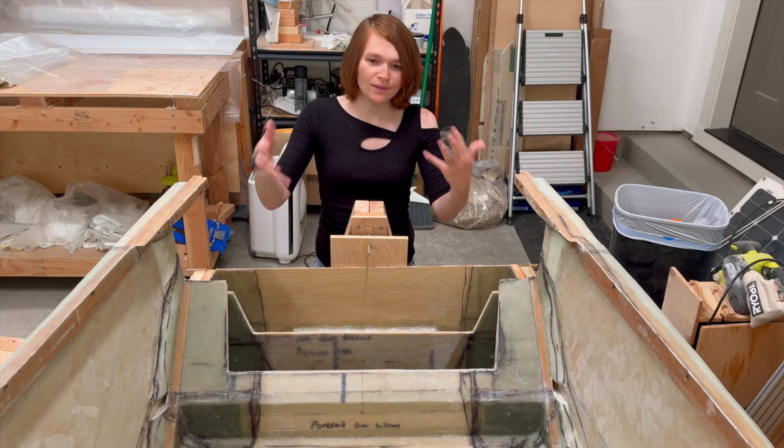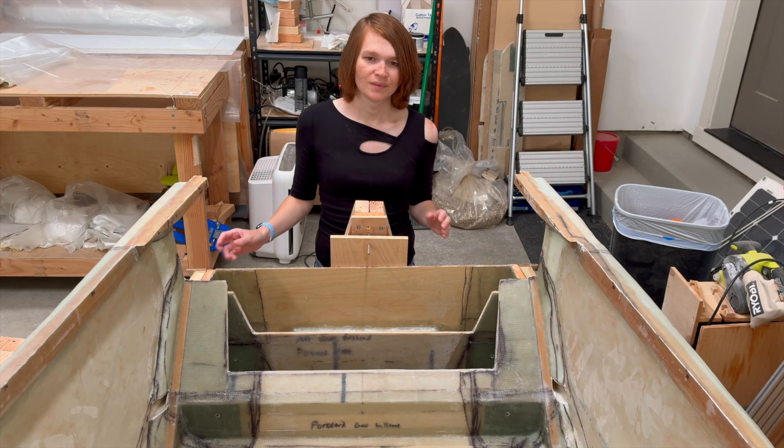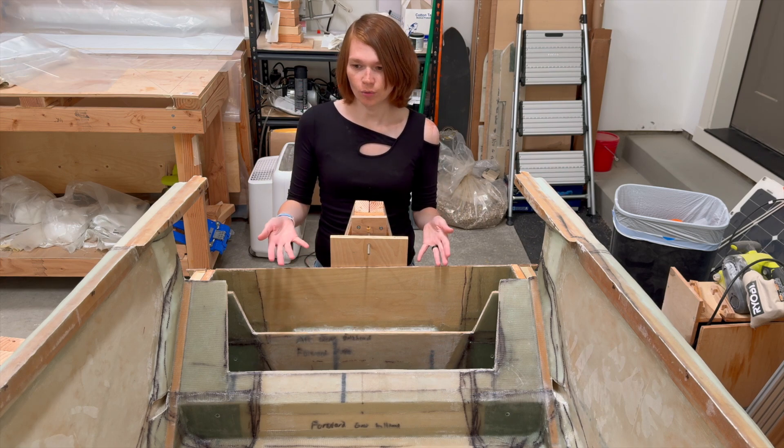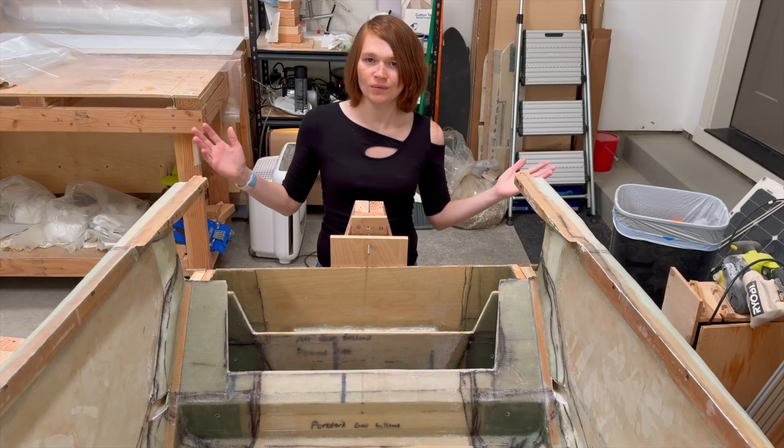Hello! I'm Rachel and this is the electric airplane I'm building. Recently, I've been working in the aft section of the fuselage where the main gear will be installed. There's quite a bit here, so let's get to it.